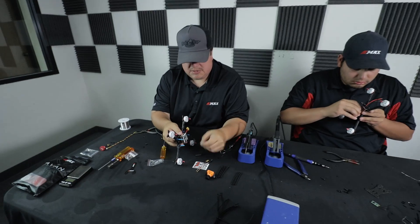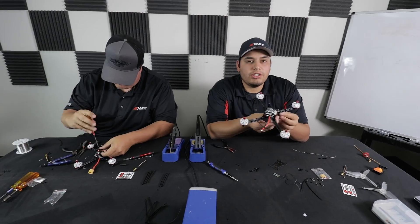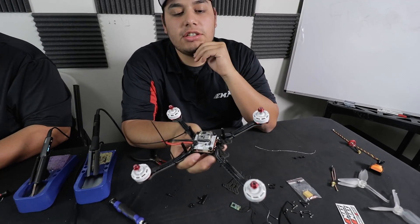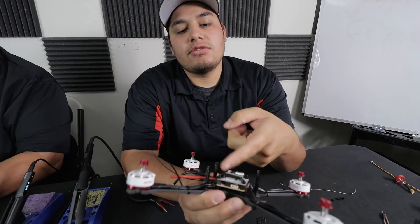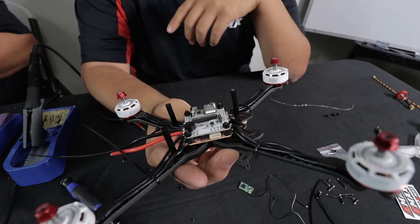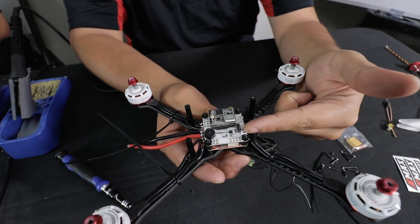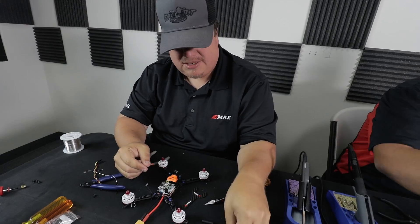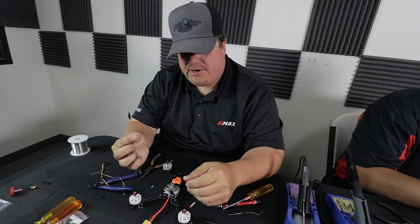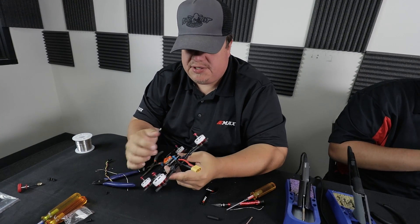I'll put some nuts on the flight controller so it's cinched in place. All my motor wires are soldered on and the Magnum flight controller is on top of the ESCs — pins are nice and intact. All I have left to do is solder my FPV camera, connect the UFL, solder my receiver, and we'll be good to go. For this build I'm going to use the whip antenna to keep it super light and clean. The UFL snapped in really tight — that's actually a really good thing.